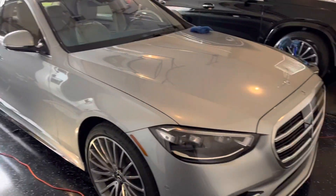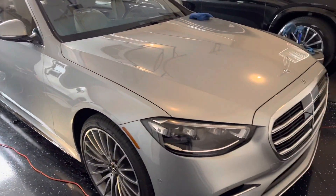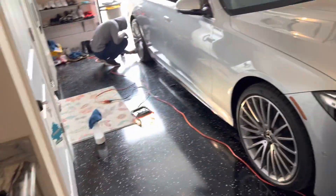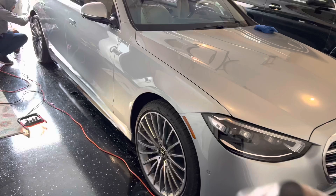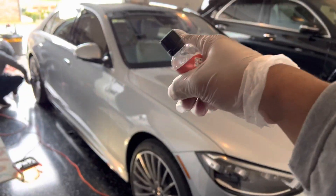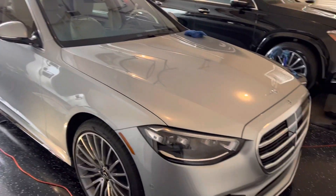All right guys, so we got this polished and coated with the first coat. We're about to move on to XOV4 — I'll show you guys what it looks like. This is what's going to make it pop, bring the gloss back even more. We're adding shine on the tires, and then I'm going to coat the windshield, pull it out, and show you guys the end result.